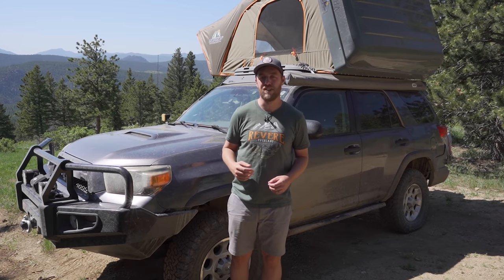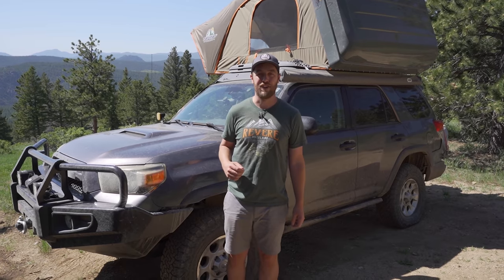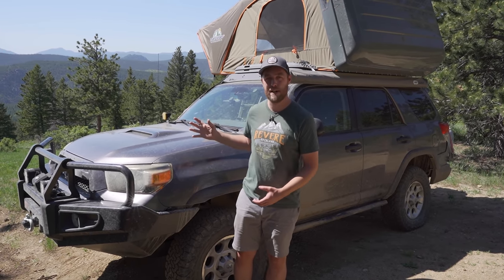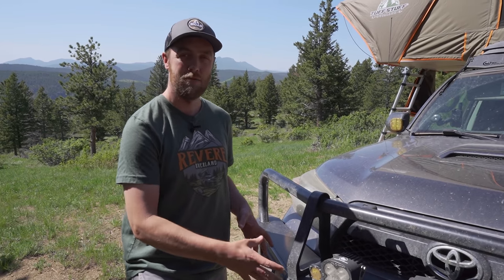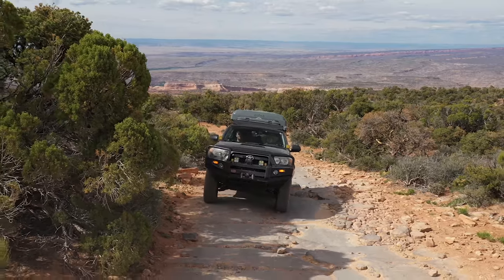This will be quite a long video because I'm going to try and go into as much depth as I can. We'll start from the front on the outside, work our way back, and then we'll do the same on the inside. Starting at the front, I have an ARB Deluxe bumper. I like the look of it but it is very big and very heavy. There are a couple of reasons I chose this bumper.